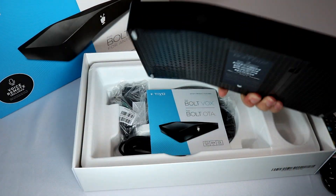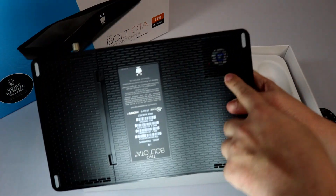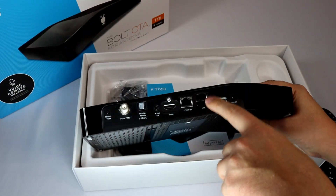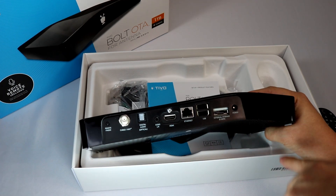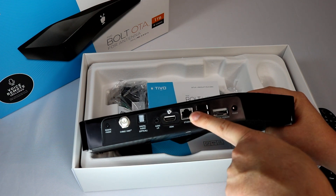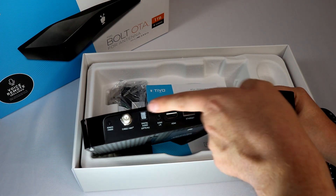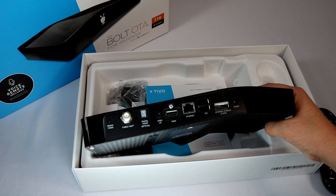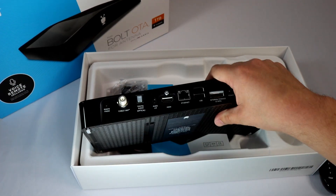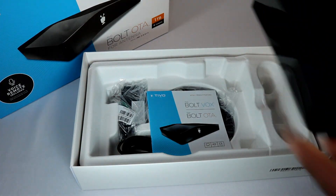Here's the actual TiVo box itself — the DVR and streaming player. It does have a fan built in with a little bit of fan noise. On the back, you have two USB plugs, external storage, eSATA, HDMI, Ethernet if you want Wi-Fi or Ethernet, the coaxial cable to connect your antenna, and an optical audio out. There's also a remote finder button you can press to make your remote chirp if you've lost it.